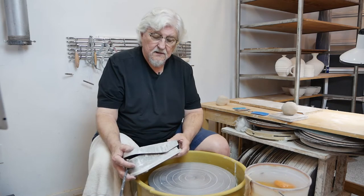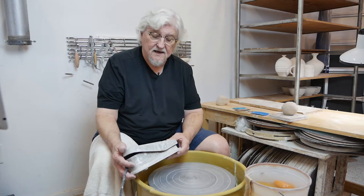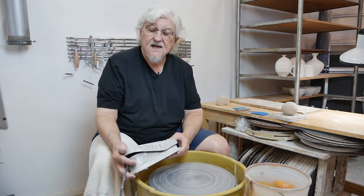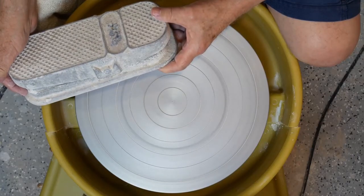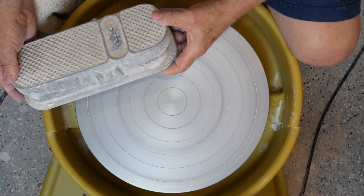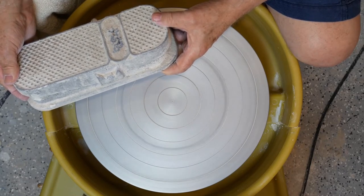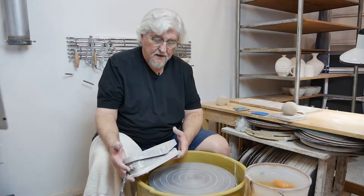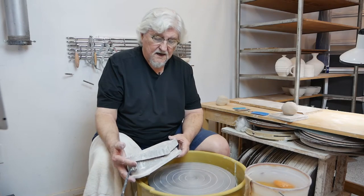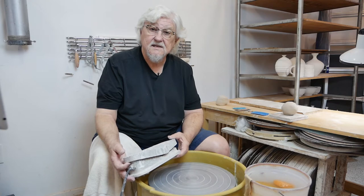When you're starting, I'm going to slap center it when it's going very slowly. When I'm centering, it's going to be going about as fast as it goes the whole time — not as fast as the wheel can go, but somewhere in between, a nice medium speed. In the finishing, I might slow it down a little bit, but most of the time it's going at a very steady speed.